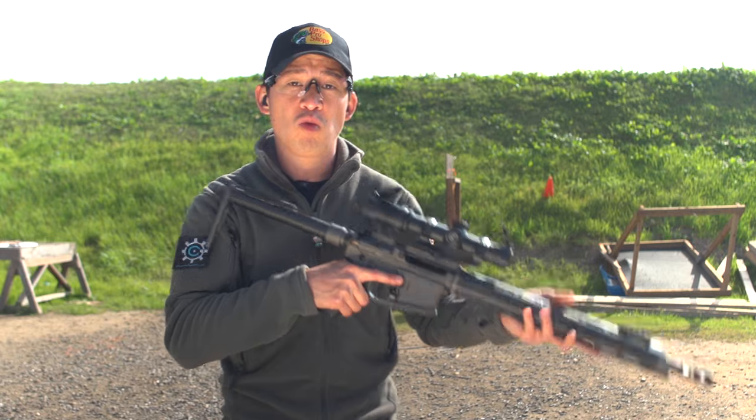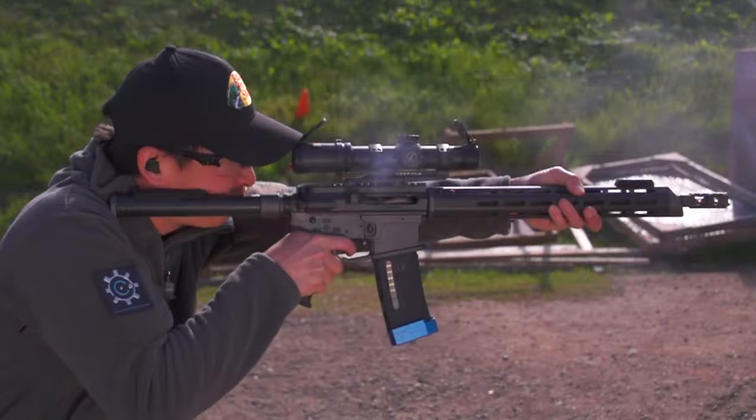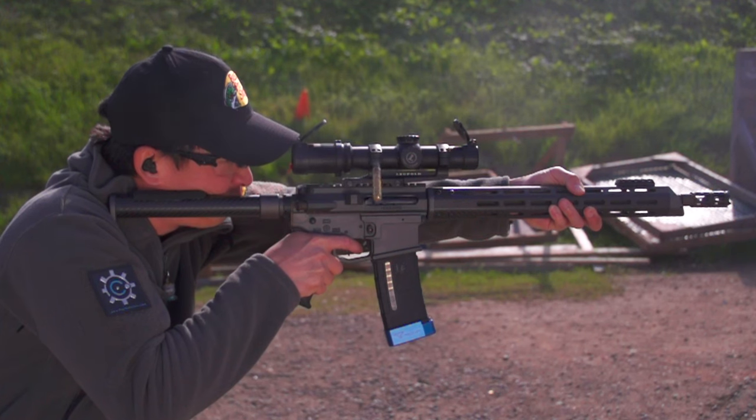Or you can shoot right handed, with the gun shouldered on your right shoulder, but then close your left eye so you're only looking through the scope with your right eye.